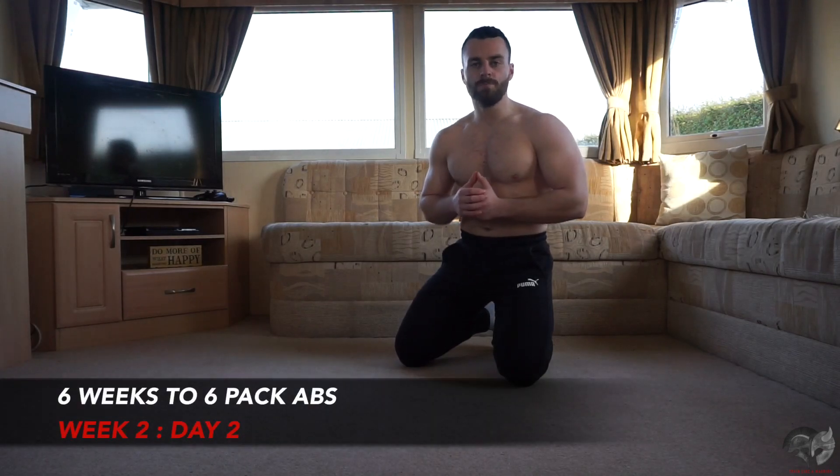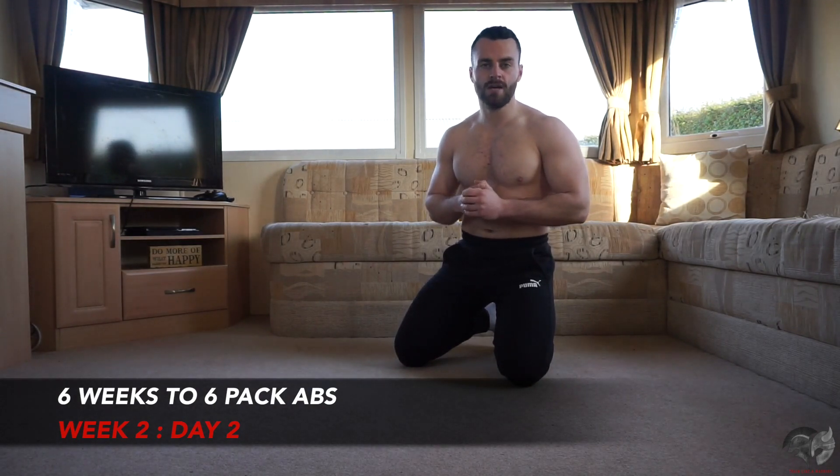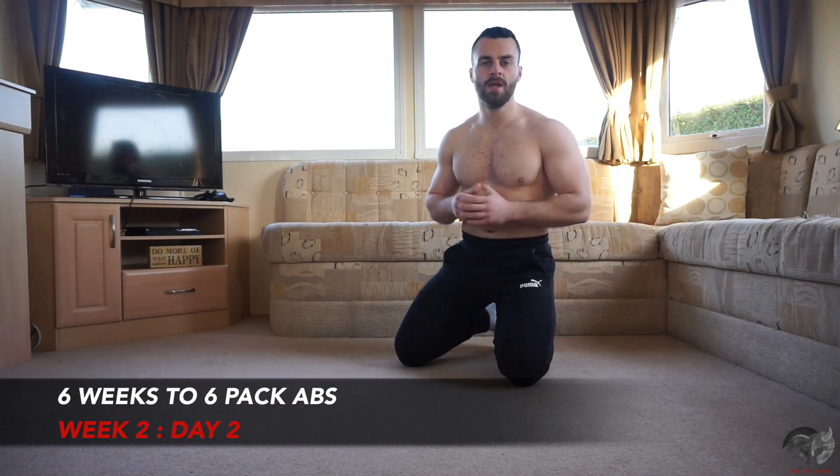What's up? Team Conor Sloan here and welcome back to week two, day number two of your six-week six-pack ab challenge. I just want to say you're doing absolutely brilliant. Keep up the hard work and let's really focus and smash today's workout.